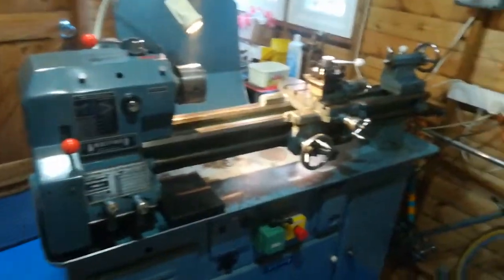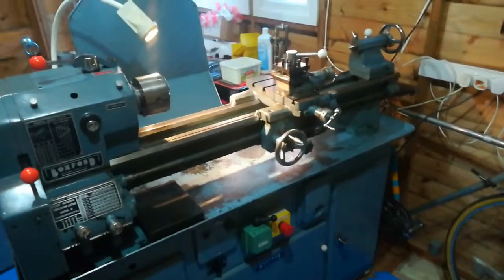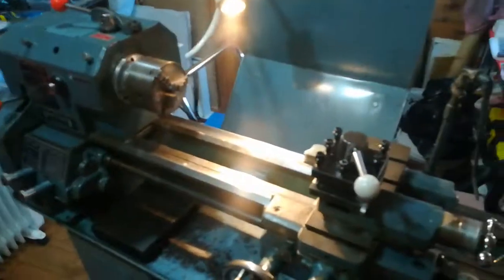However, some people would like to use the lathe as a hobby that could make them some money. The problem there is they've got to have something to sell. Now you can make many things on lathes — not just engineering things, you can make decorative things.